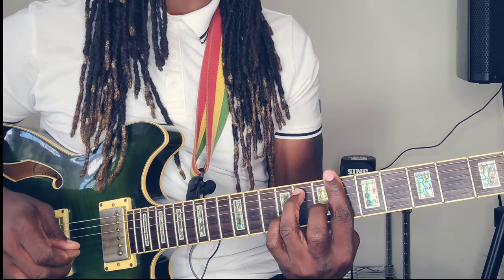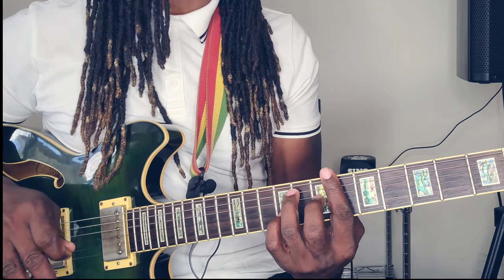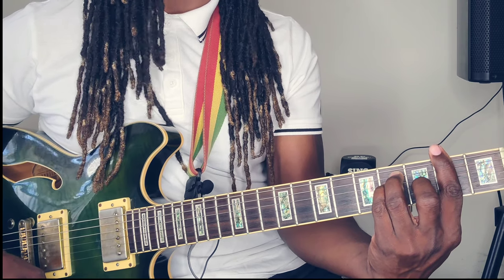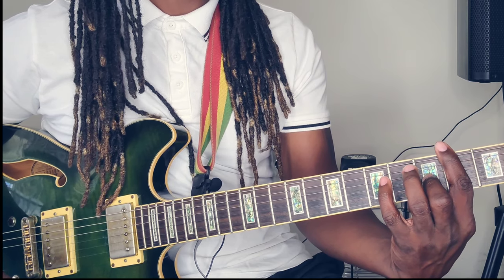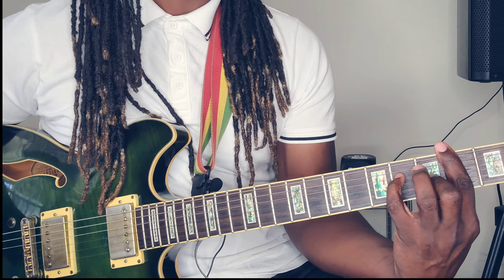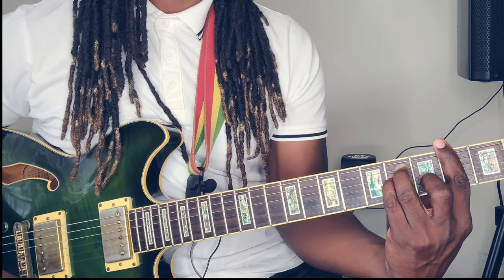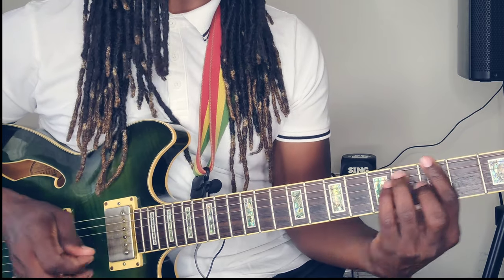Then you get to the 4th. In the key of C sharp major, the 4th is going to be the F sharp major. So bar the 2nd fret, place the middle finger on the 3rd string 3rd fret, pinky finger on the 4th string 4th fret, and ring finger on the 5th string 4th fret. You're going to get to a 5 after. So this is what we got so far.